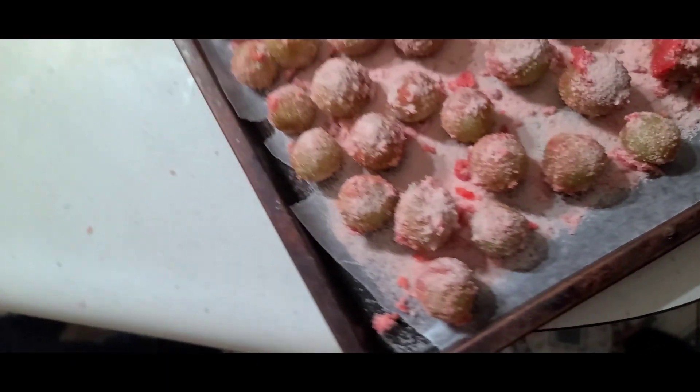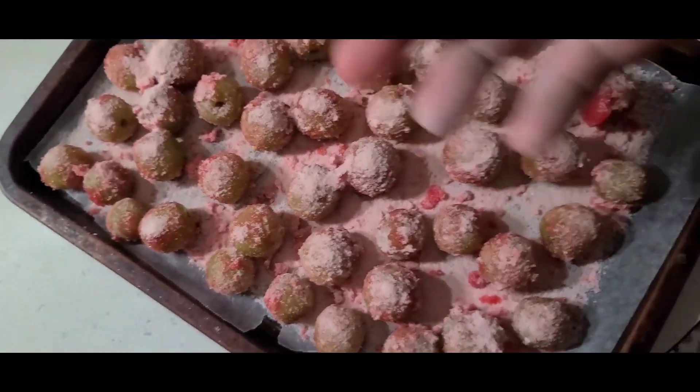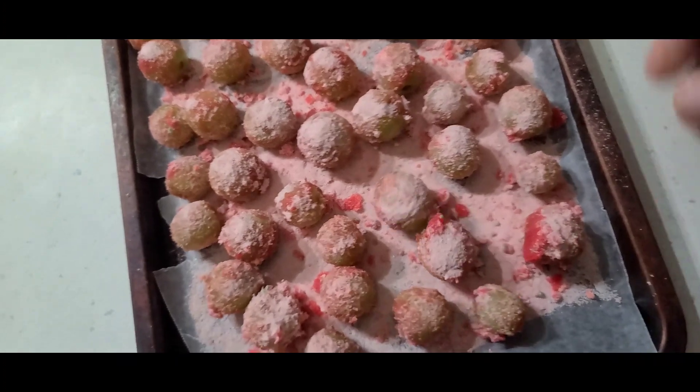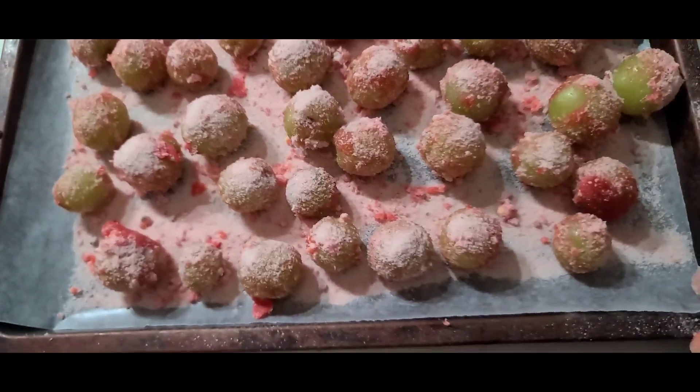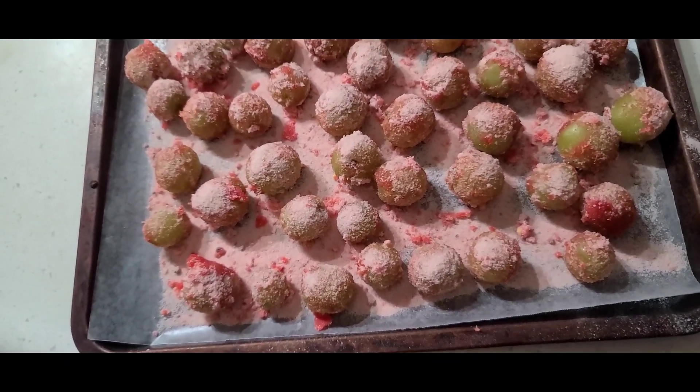Now we're going to take these in. It's so delicious. We're going to put these in the freezer for one hour and we can take them out when we're ready to enjoy them. Let the kids enjoy them, or whatever.